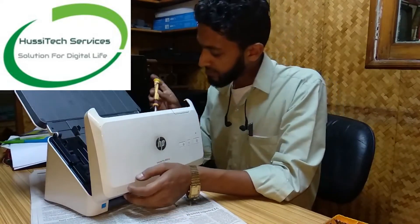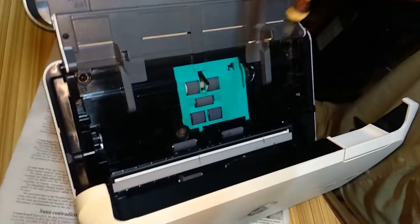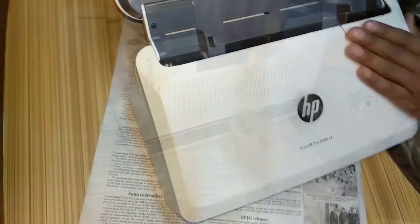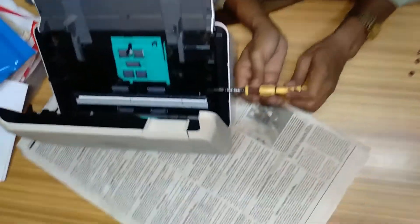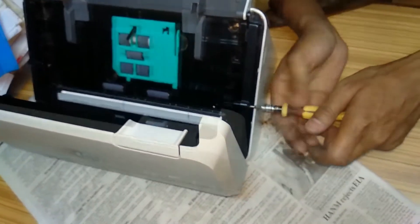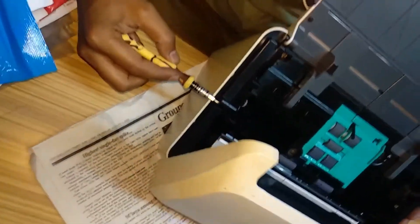We have one screw from here, open one more screw from here, and you have one screw out here. Screw out to this side as you can see here.